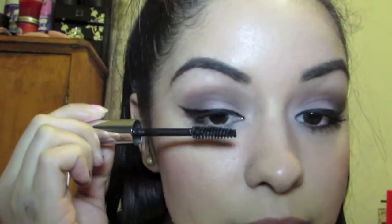It's not the extreme lash one, just a regular Giordano mascara in black, but the label has worn off. Just put on your second coat of mascara.